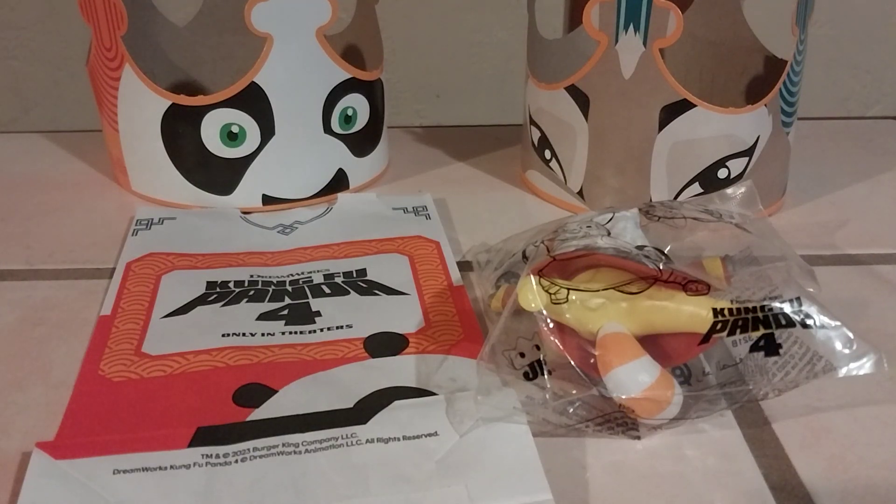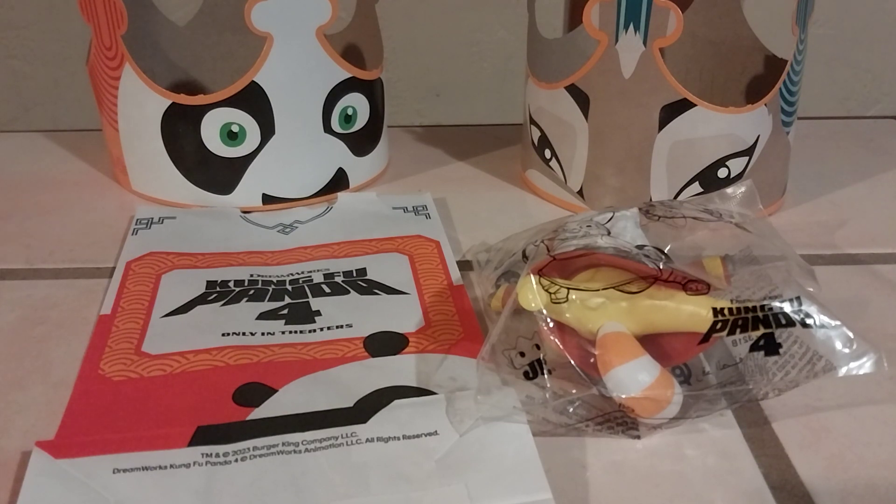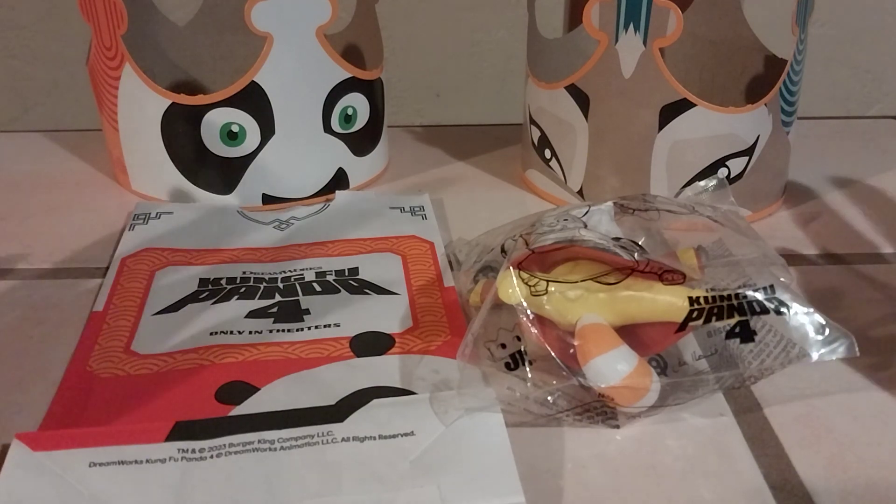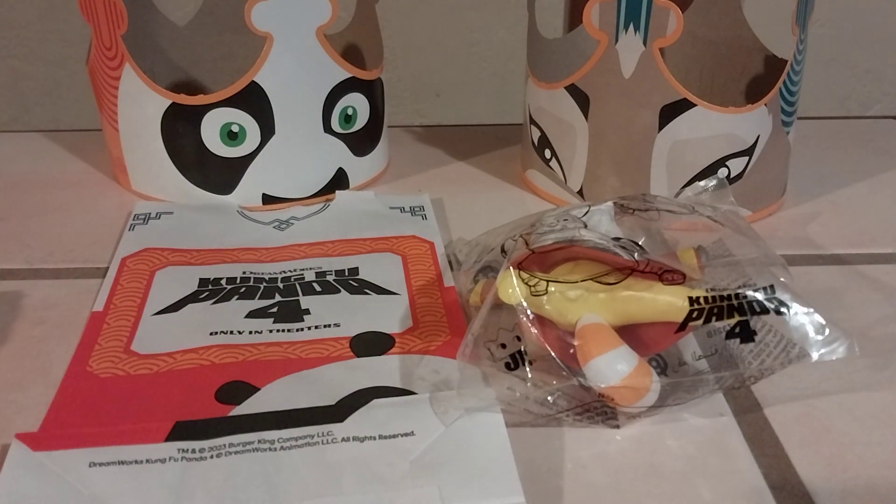Hi everyone, welcome back to the channel and welcome to another fast food toy review. We're looking at Kung Fu Panda 4 Burger King's new promotion here in 2024. I went to my local Burger King — which I worked at for almost three years back in the day — and scooped up some goodies for their Kung Fu Panda 4 promotion. They also have on their menu a Po's Panda Sundae, which is a vanilla ice cream sundae with chocolate syrup and Oreo cookie pieces, which sounds really good. I went there today and I'm going to show off the goodies I took home.